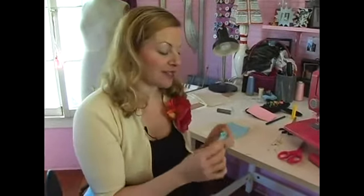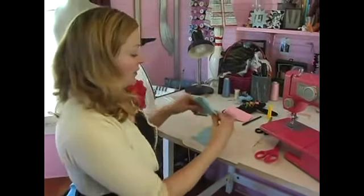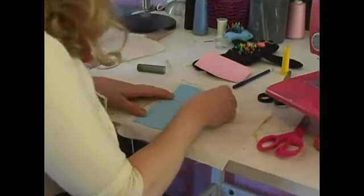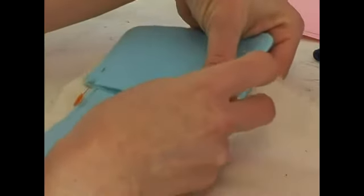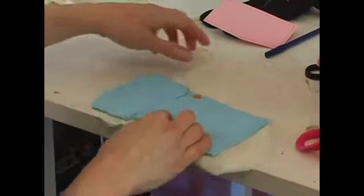So we've sewn our flap for our patch pocket. Now we have to actually attach the flap to the pocket. What you want to do is start by placing it right above your pocket and you're going to pin. Then what you're going to do is run a seam just right along here, about a quarter of an inch.